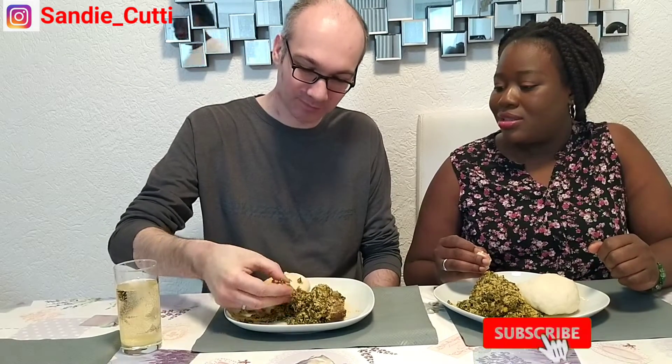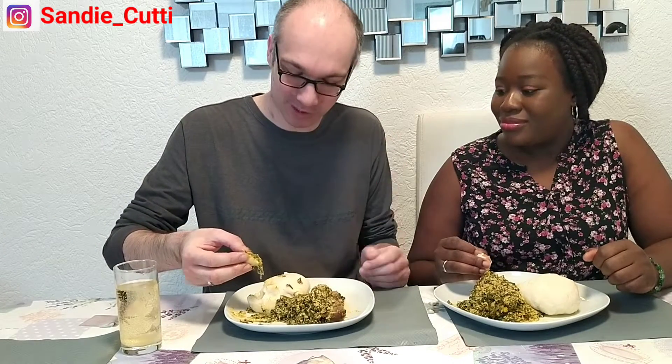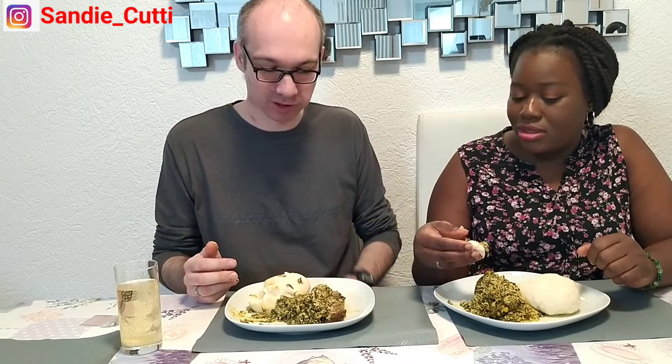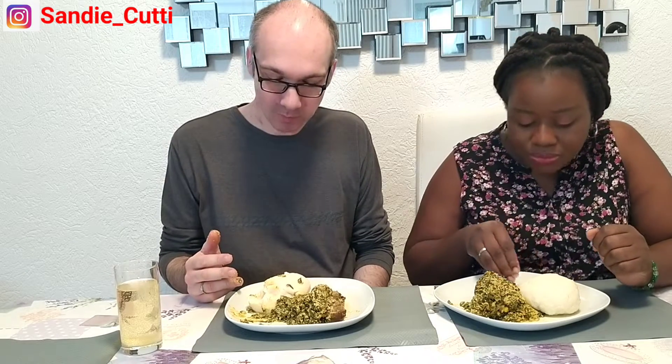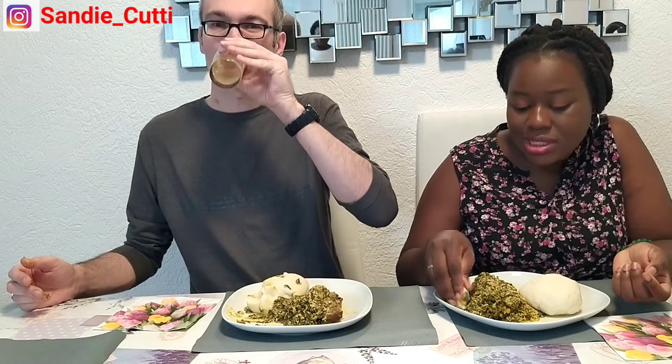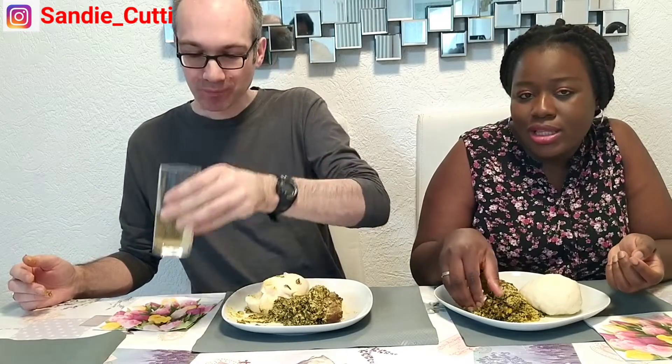I'm surprised you like the soup this much. The sauce more — the yam is a bit tasteless. The yam is tasteless? It's not bad but it's like potato puree without taste. You say the potato puree has more taste than the pounded yam? Yes, a bit less taste. Okay, for the potato puree — most Africans here eat that too. They said mashed potatoes that you eat with sauce like this as a swallow, and it's nice, but nothing like pounded yam!